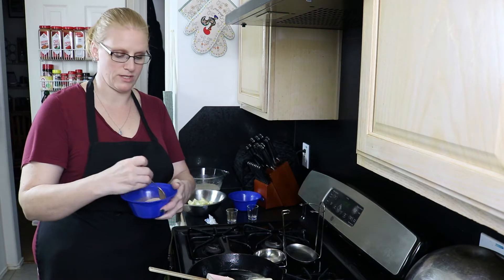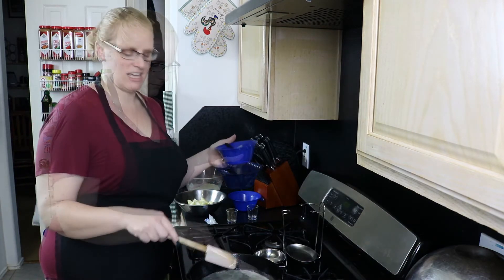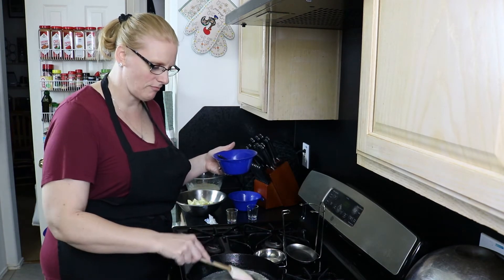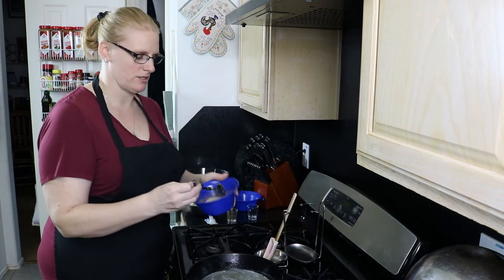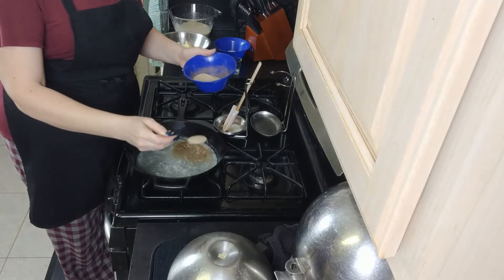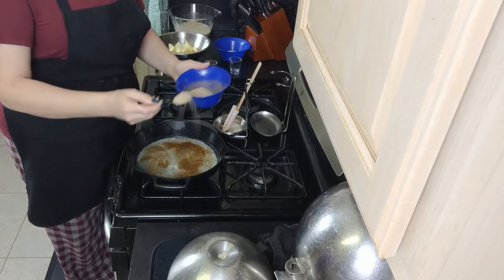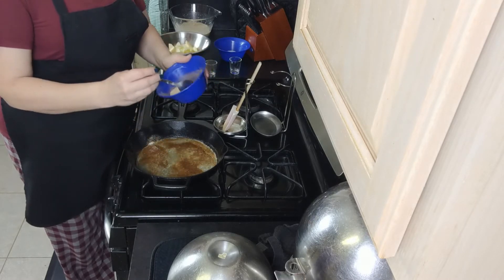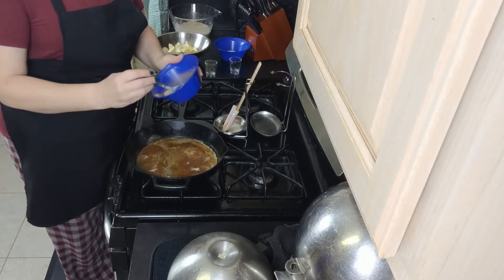Once our butter is melted, we're going to pour the sugar and cinnamon mixture over the top. I've got the butter almost melted into my cast iron skillet, and I'm going to take that sugar and cinnamon mixture and sprinkle it over the top — you're not going to stir it in, just sprinkle it over and get it into every little corner.